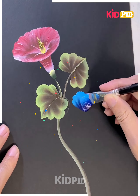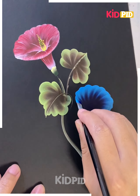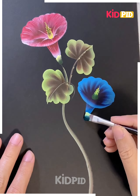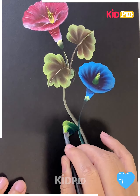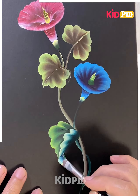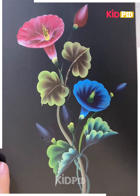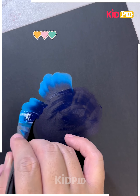We are going to make the petals — hold the brush from one end and spread it like we are doing here, and look, your flower is ready. Similarly, you can add some yellow flowers at the center. You can also add some more leaves, and we are also changing the color of the leaf. Look how pretty these two flowers are looking together — you can add more such flowers like this.